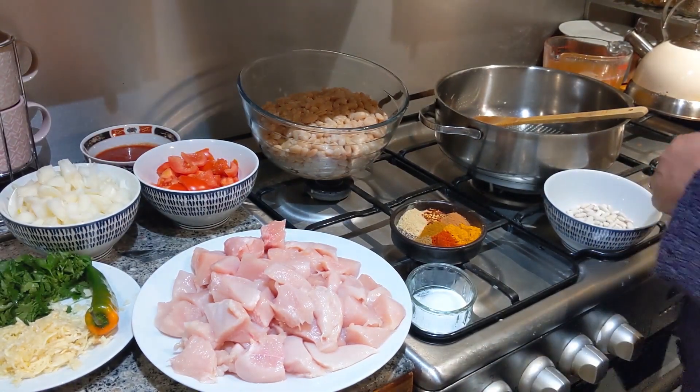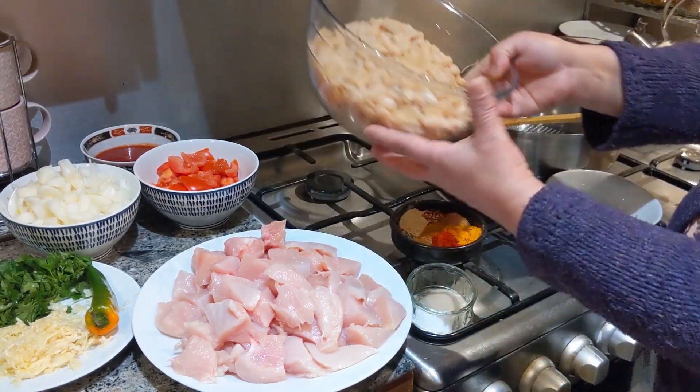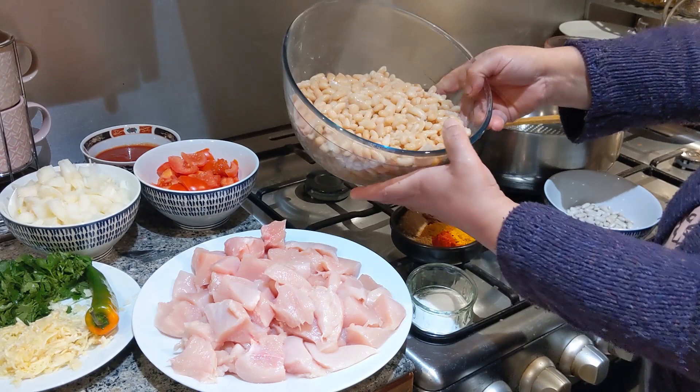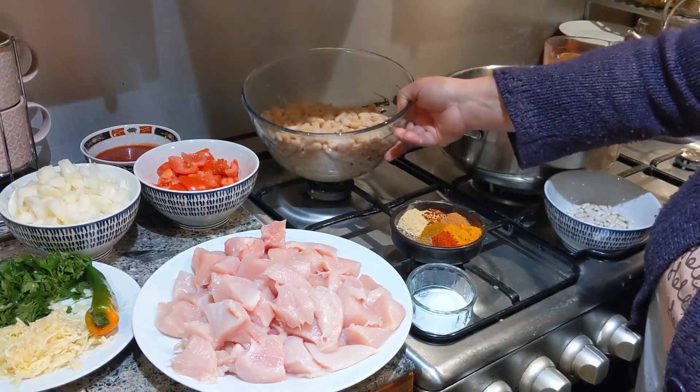Hi, Assalamu alaikum. Today's dish is cannellini beans. Here they are. I have soaked them for a couple of hours. You can soak them overnight if you wish, but a couple of hours is what I've done here.